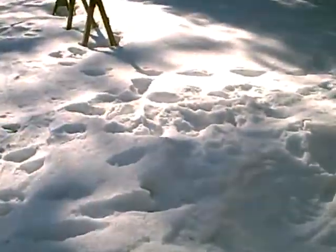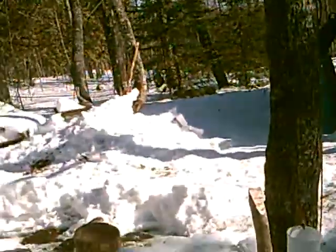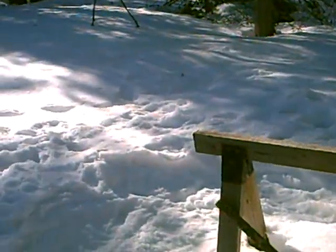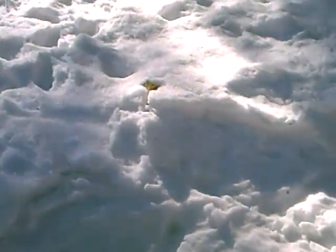I also wanted to show you what happens. This is all compacted area where the snowmobile trail is, where I was walking. It's like that all the way out to the end of the driveway. But here's what happens when you step off the trail a little ways.